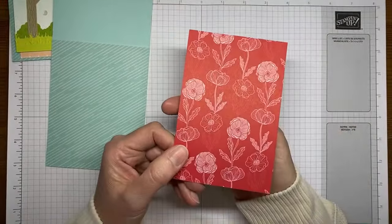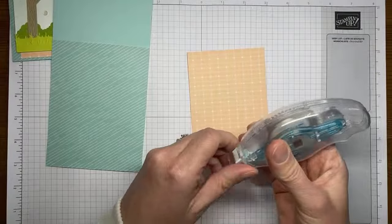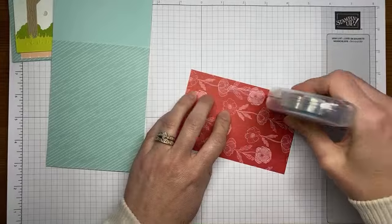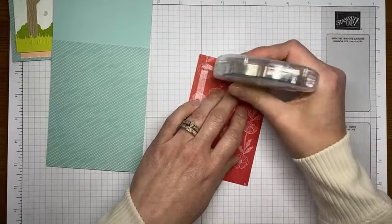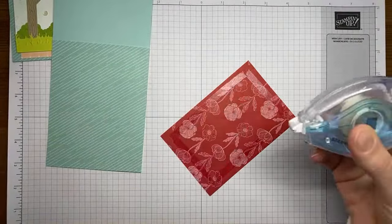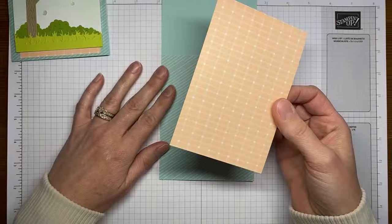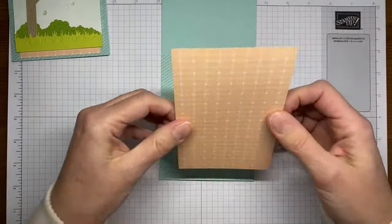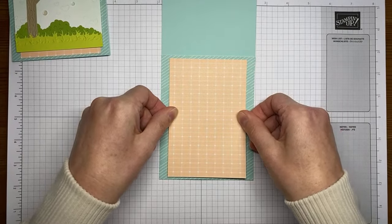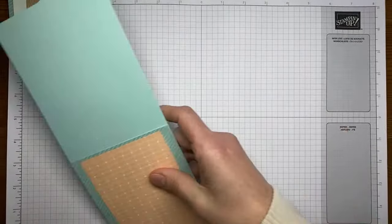This is another piece of paper from that same Sunny Days designer series paper pack, and we're just going to layer that right over the card front with a little Stamp and Seal. This one is cut to about five and a quarter tall by about three and a half wide — longer and narrower than typical — because this one is for a sketch challenge and that was how the sketch was laid out. I'm just going to center it top to bottom and side to side.